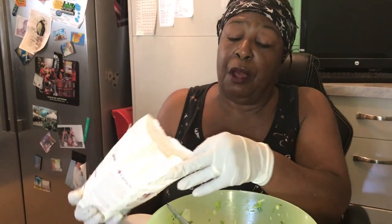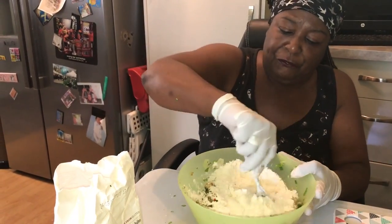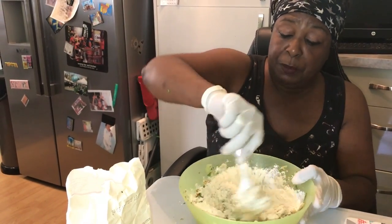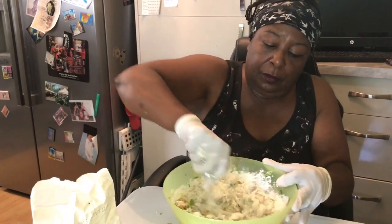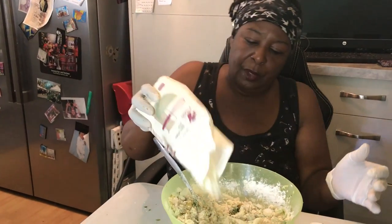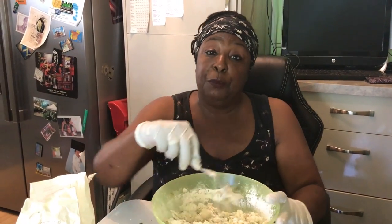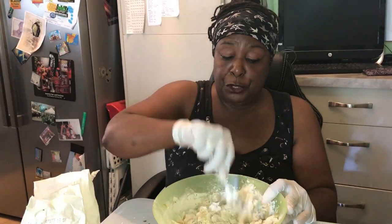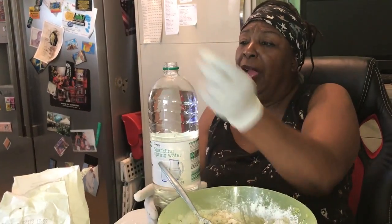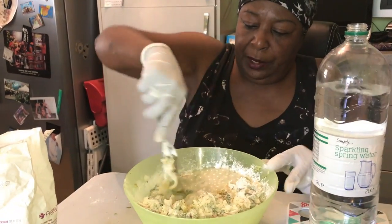With gluten-free products the consistency is a little bit different, so you have to add a little bit more moisture to it. I'm going to add a little bit of that gluten-free flour and mix it in — it's quite dry, let's put a little bit more in. A lot of fish cake recipes use milk or all sorts of things. I love cooking with beer — it gives a really good flavor for beer batter — but I'm going to use sparkling water, soda water, or seltzer water as Americans call it. This really helps to keep them nice and light.